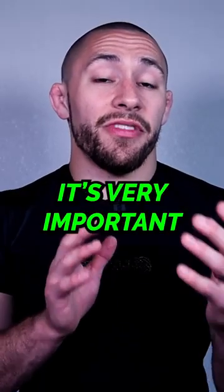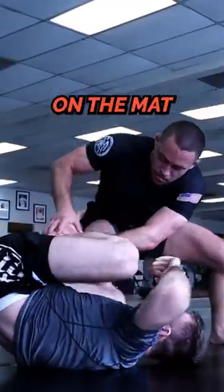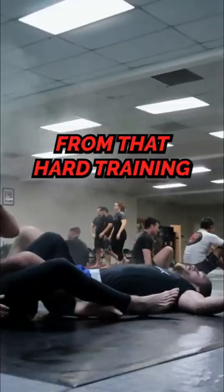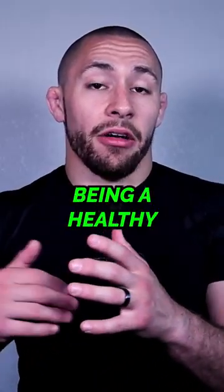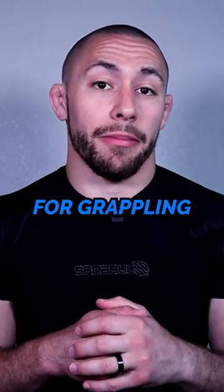As a Jiu-Jitsu athlete, it's very important that you're getting in enough fuel to sustain hard training on the mat and in the gym. It's also important that you're getting the proper nutrients to help you recover from that hard training and continue being a healthy athlete. Here are my five pillars of performance-focused nutrition for grappling athletes.